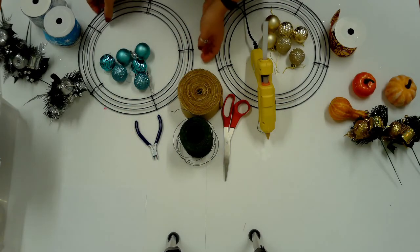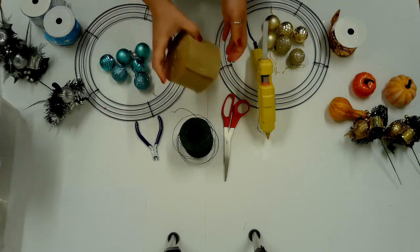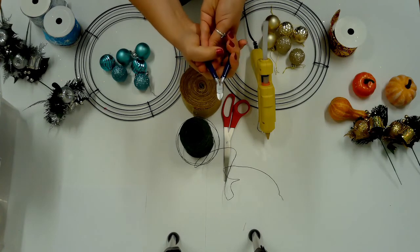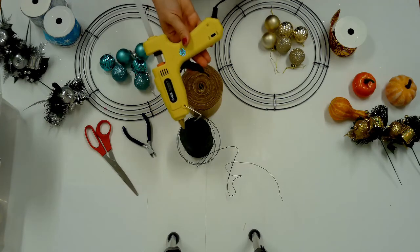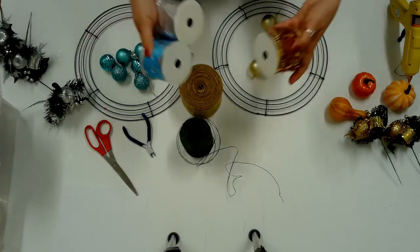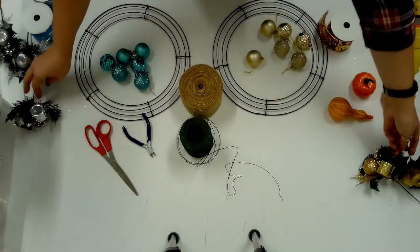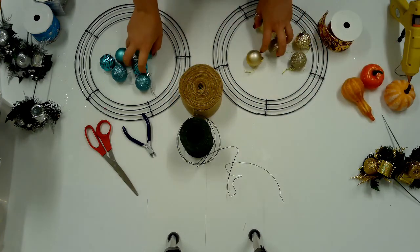Supplies include wire wreath frame, burlap ribbon, floral wire, side cutters, scissors, hot glue gun, wire ribbon, wreath picks, pumpkins and gourds, and round ornaments.